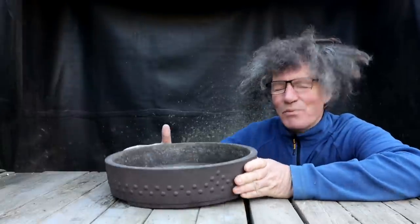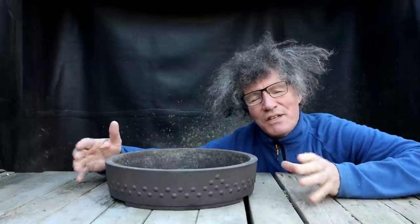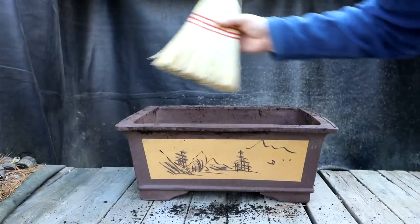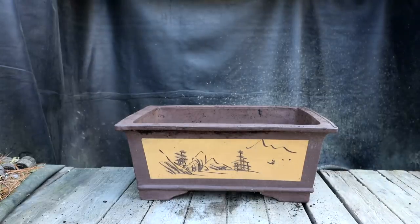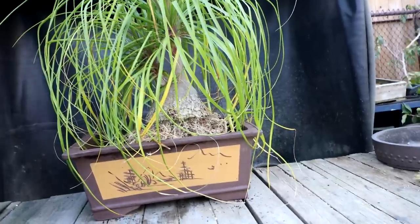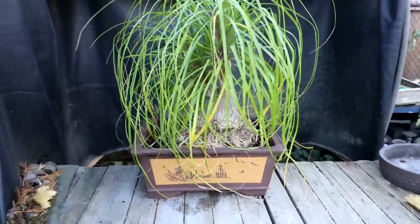My drum style pot here will look fine with the ponytail palm, but I'm going to look around and see if I can find any other pots that would kind of suit it, maybe set it up for growing even larger in the future. I have this large pot - it's pretty big. Let's see what the tree looks like in it. So it doesn't look ridiculously large, it's definitely a lot larger though, and I'm not sure if I like the deep pot with it.